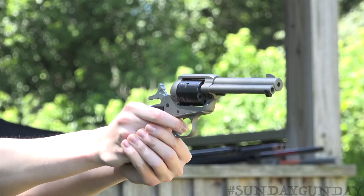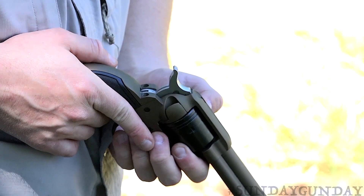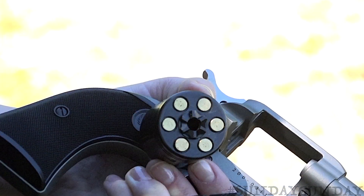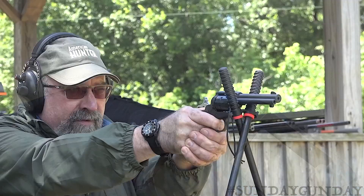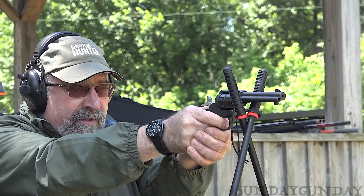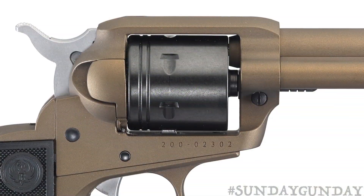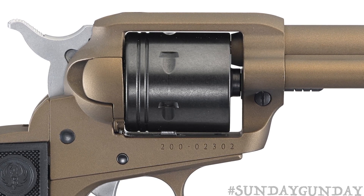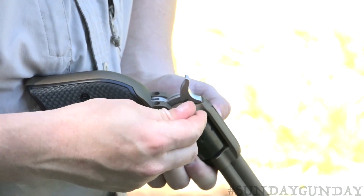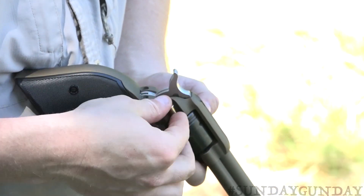In addition to the transfer bar safety, the Wrangler also uses a loading gate interlock, so the hammer cannot be cocked when the loading gate is open. But unlike the Single Six, the Wrangler fires .22 long rifle only — it does not benefit from the .22 Magnum conversion cylinders so popular on the Single Six. The 6-shot cylinder has a black oxide finish. It's unfluted, which reduces machining costs, and it doesn't click into place while loading. Instead, the cylinder is freewheeling, spinning left or right when the loading gate is open.